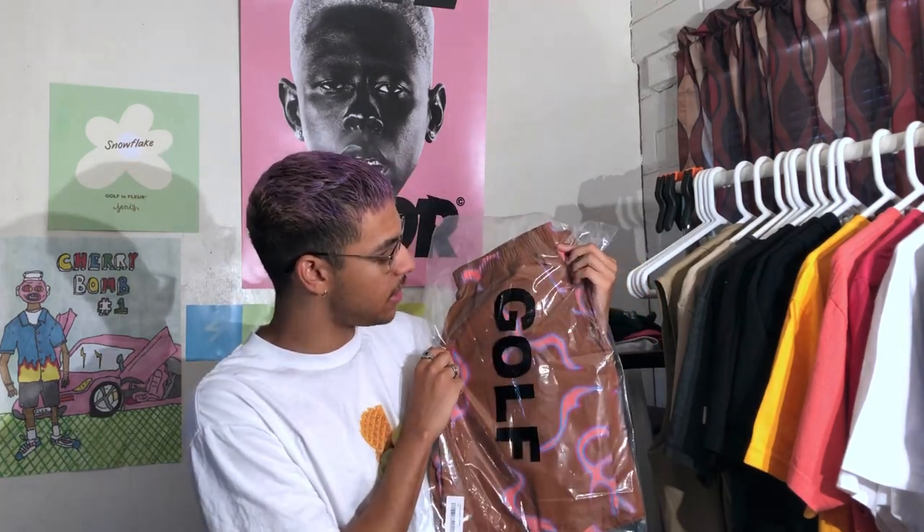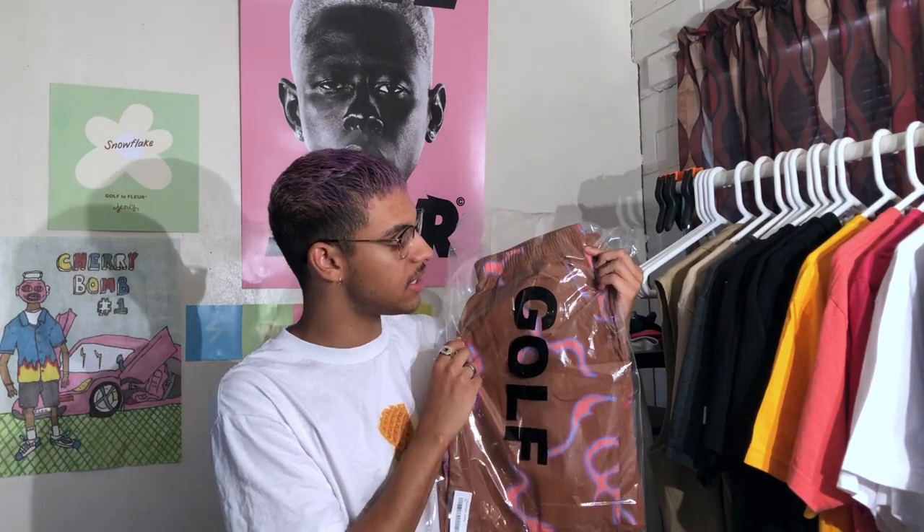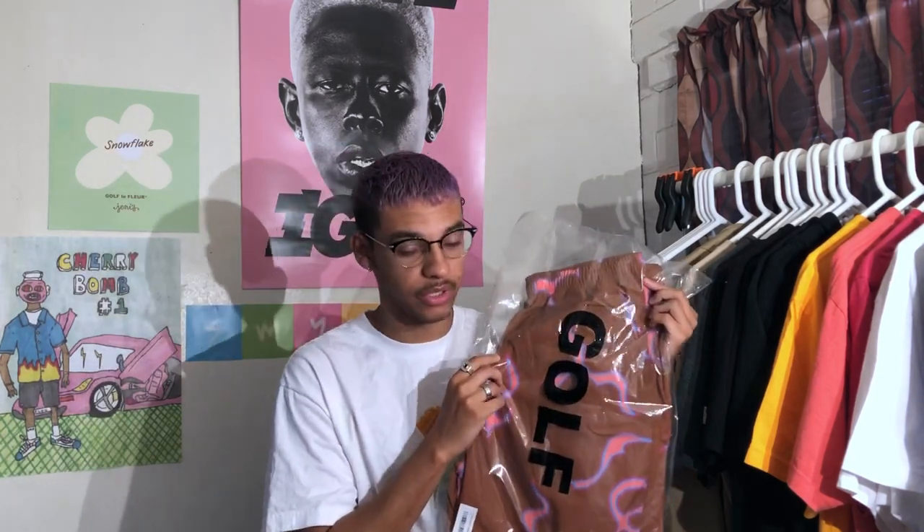A little bit of information on these shorts: everyone who went to the Golf store that Thursday or Friday — I can't really remember what day these came out, maybe it was a Saturday — but on that day, everyone said that these brown shorts sold out faster than the classic blue shorts. That's crazy because I thought these were gonna be the less hyped one, but they were my favorite from the lookbook that he released a few months ago.